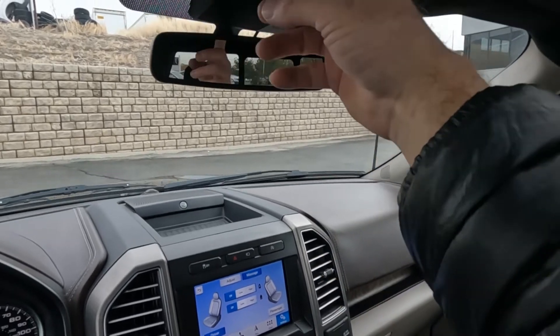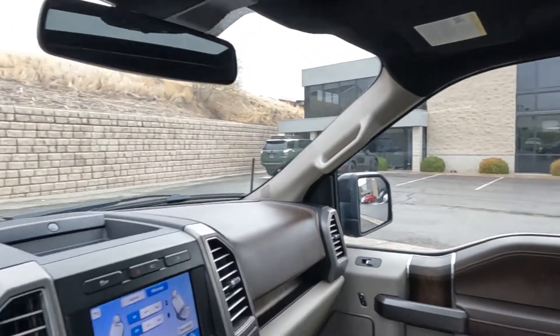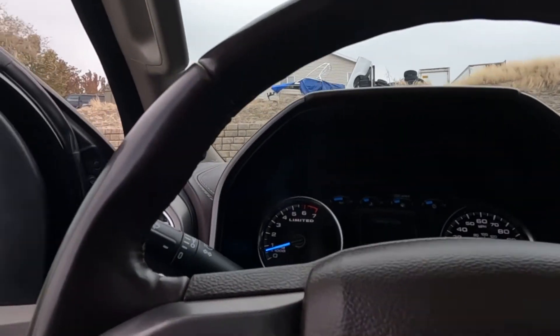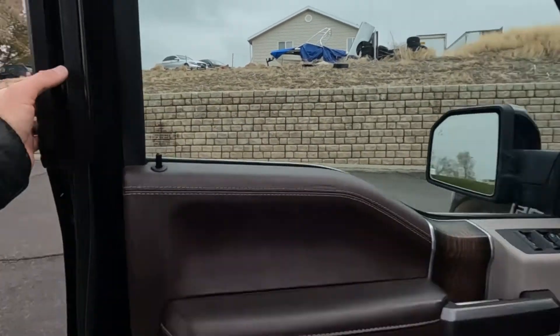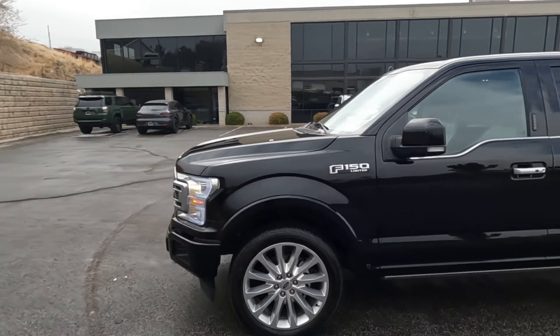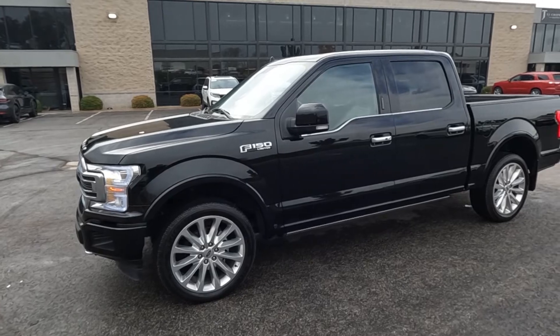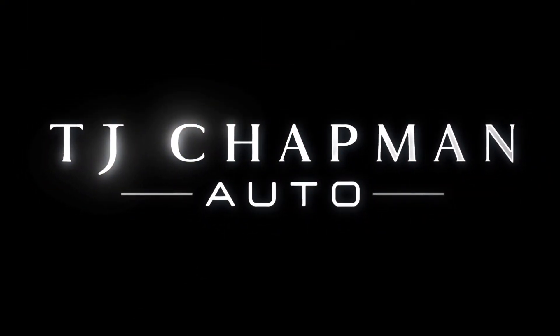Coming up here, you've got your map reading lights, your sunglasses holder, and your dual panoramic sunroofs. That about wraps it up for this Ford on the interior. As I mentioned, this vehicle does have a clean title. For more inventory, visit us at TJChapmanAuto.com.